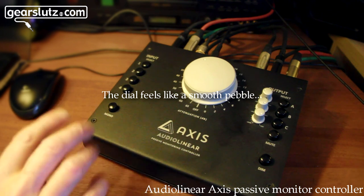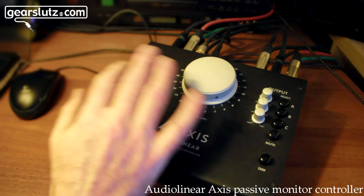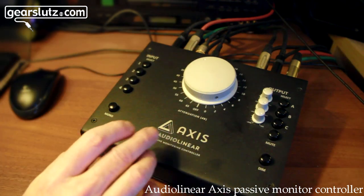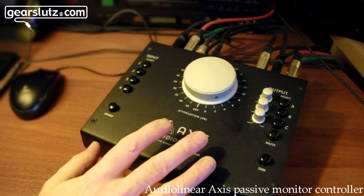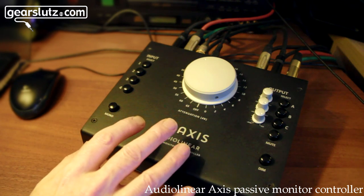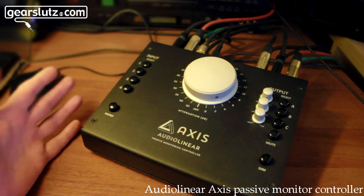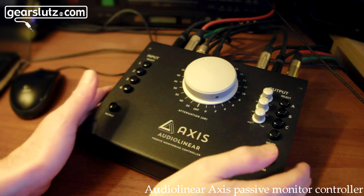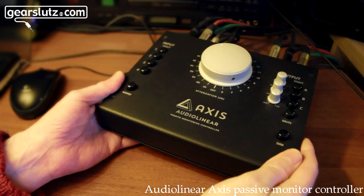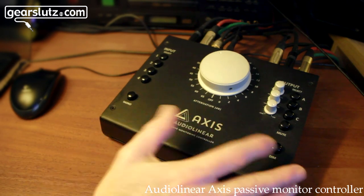The components — the rotary dial, the attenuation knobs, the switches — and a solid metal case make this really good value given its functionality and the quality of the components. The design is really important too because this weighs about two kilos, which is about four pounds.